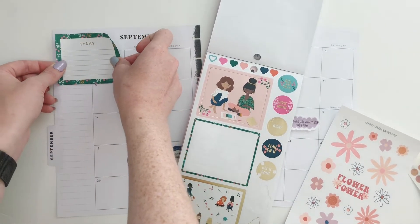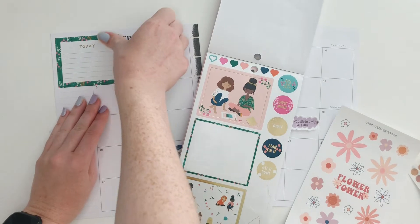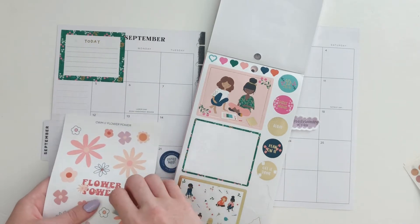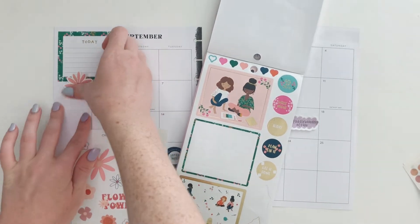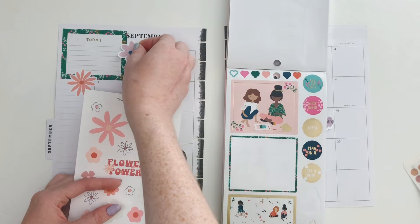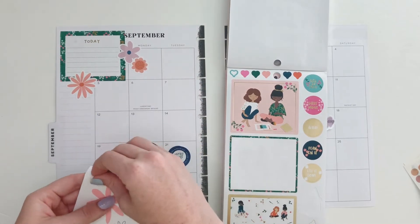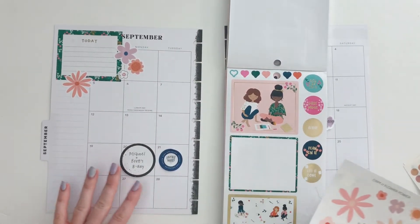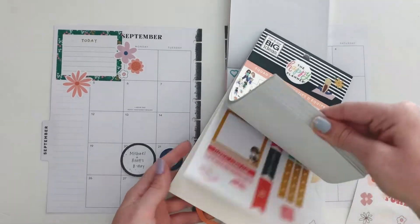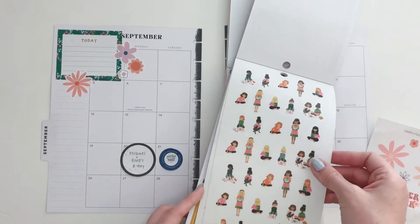I'm gonna put that up here at the top because that's pretty much the only space for it, and I don't know what I'm gonna write in this box but we'll figure it out. I know I want to layer a flower or a couple along with it, so we got that one and then I think we'll just do some on the side as well, over here and into these empty days. I've got the mini book out too because it's got the same theme, different size boxes and shapes.